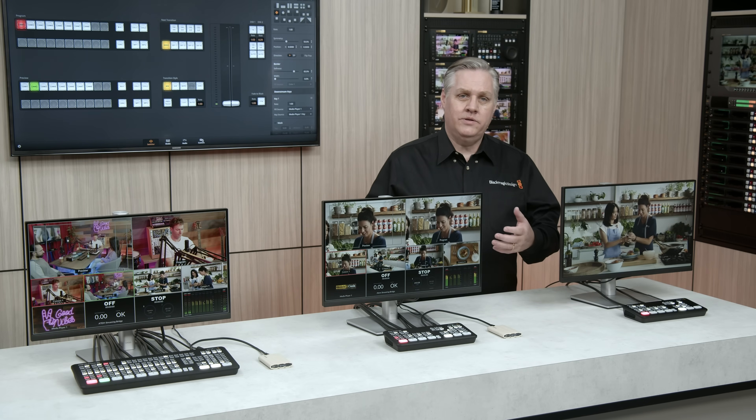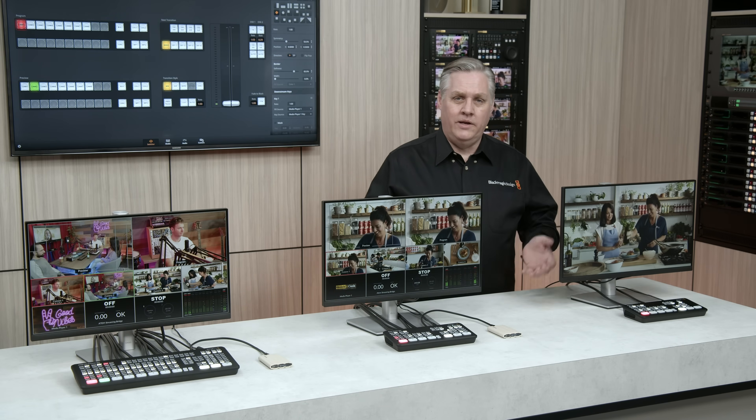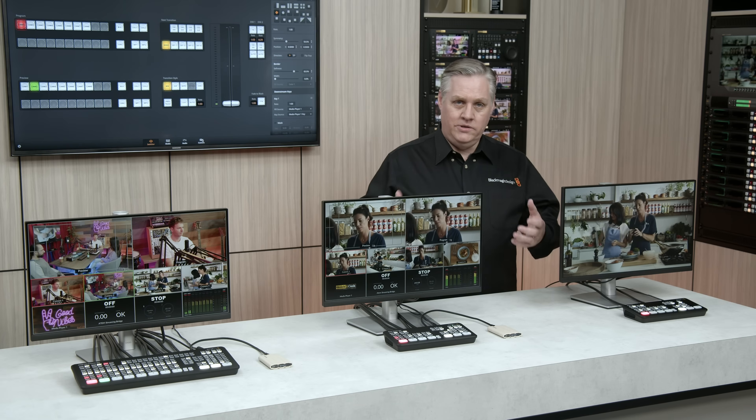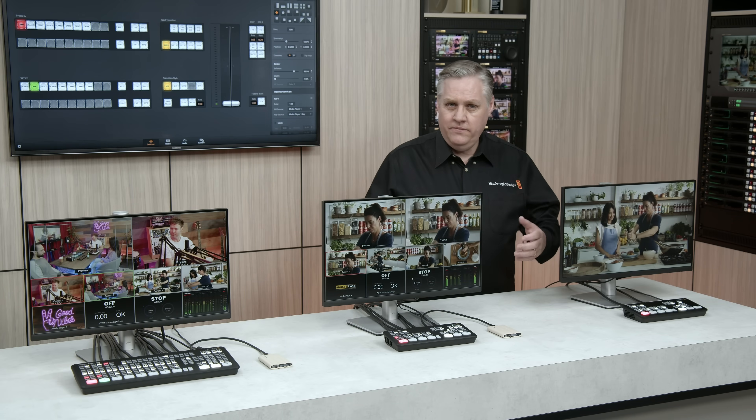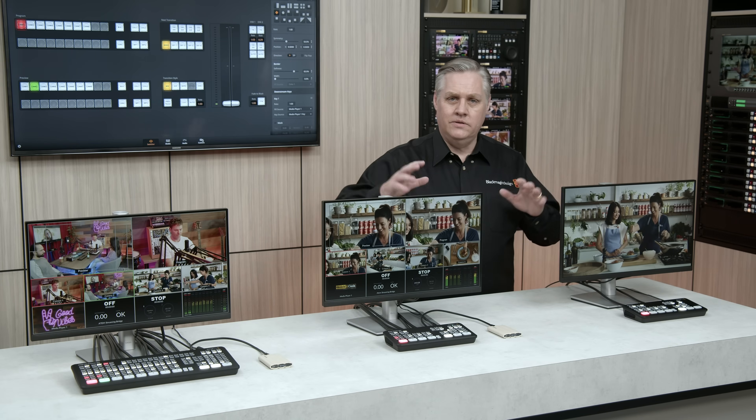Now, they're based on HDMI connections, but we have a new family of switches based on ATEM Mini, and they're called ATEM SDI. They have 3G SDI connections, so while they're similar to ATEM Mini, they actually have double the number of video outputs. There are three models in the family.